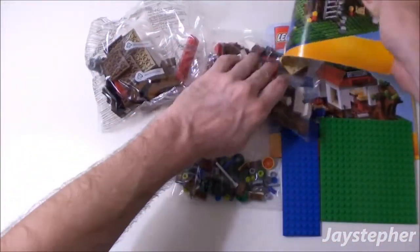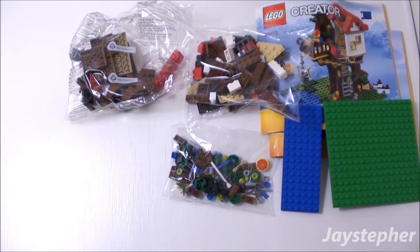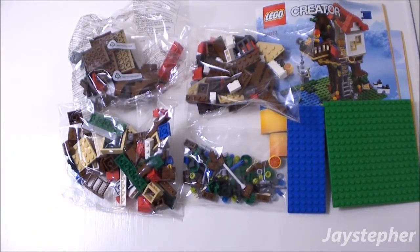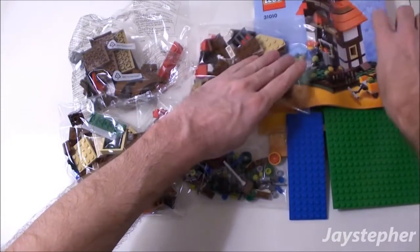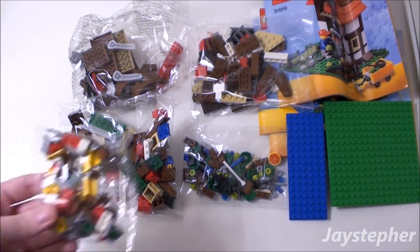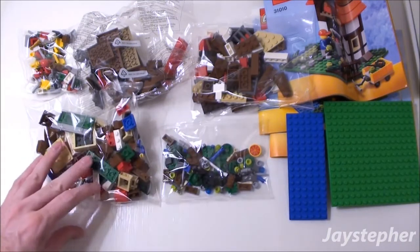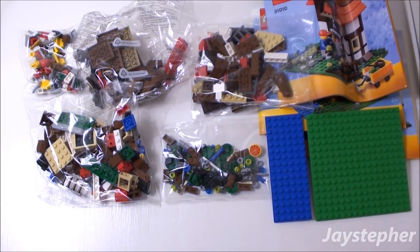Another instruction manual. Another bag with various elements — looks like there are windows in there. A third instruction manual, and one more bag full of really small elements. So it appears we have five bags of elements, one 6 by 16 plate, a 16 by 16 plate, and three instruction manuals.